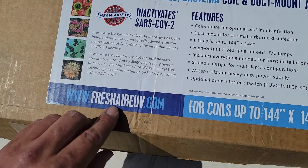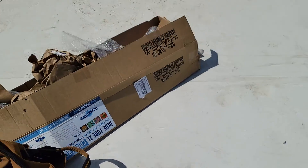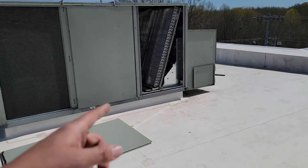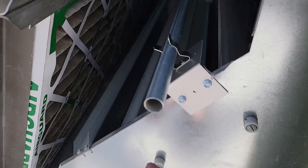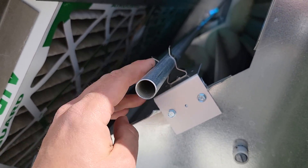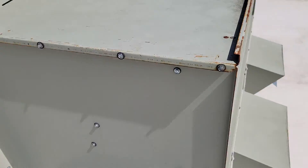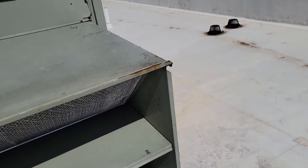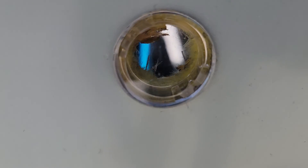Fresh Air UV — the website is www.freshairuv.com. I'm going to take another look at the equipment and show you the sight glass real quick. You can see these are little mounts here, then you've got the clamp for the conduit and then another clamp for the UVC lamp. Also got my little sight glass here — you can look in it and see that bulb. That is awesome.